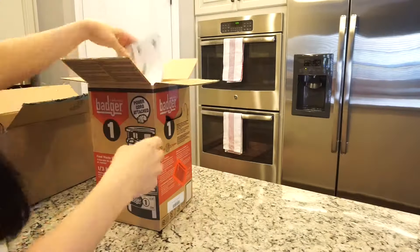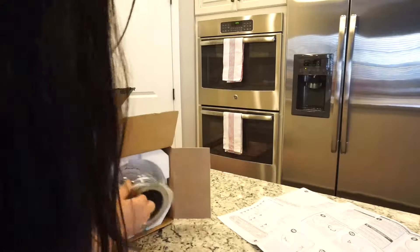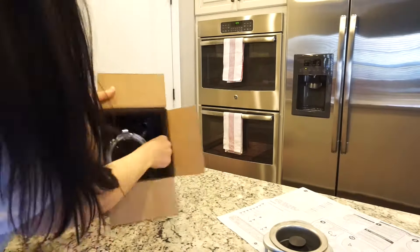By the way, this is from the brand InSinkErator and the model is the Badger 1. And as I mentioned, this one is the one with the cord, so there is no hard wiring involved.